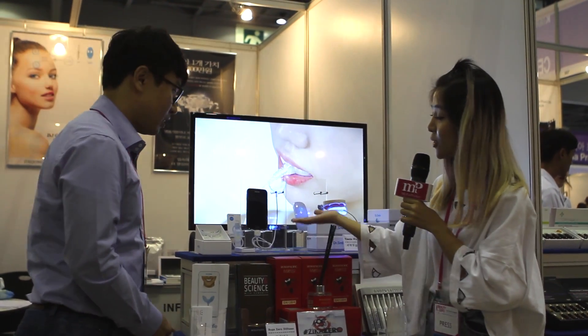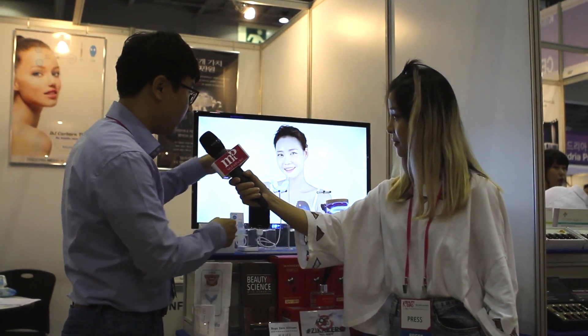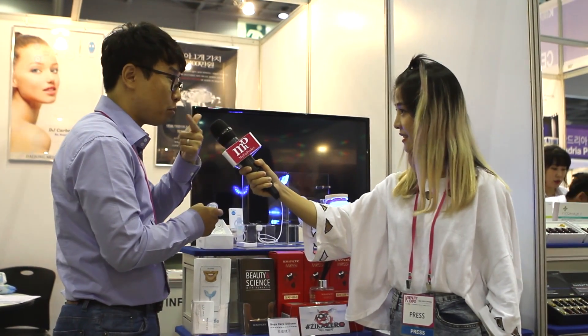So Noh, can you share with us what Dr. Smile is all about? Dr. Smile is a teeth whitening device and we need this gel, the whitening gel, and together with a blue LED, your teeth will brighten in five days.